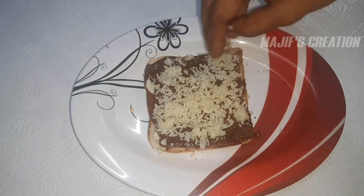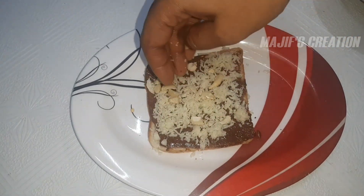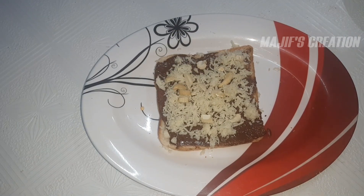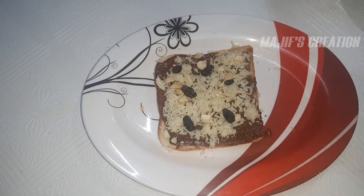Take the bread. You can put your pie too. You can put your bread in the oven.